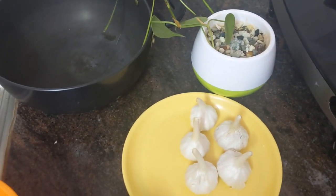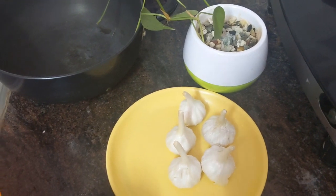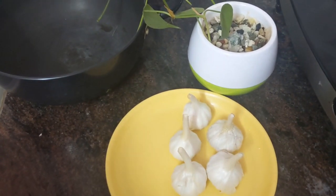Hi friends, welcome to Gentak channel. Today I am going to prepare a garlic recipe without oil. I am not going to use any kind of oil for this recipe.